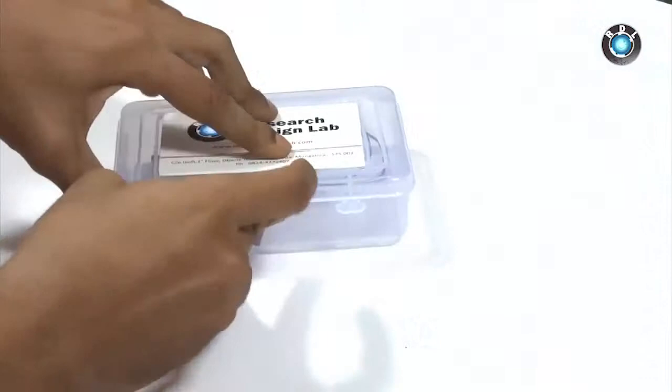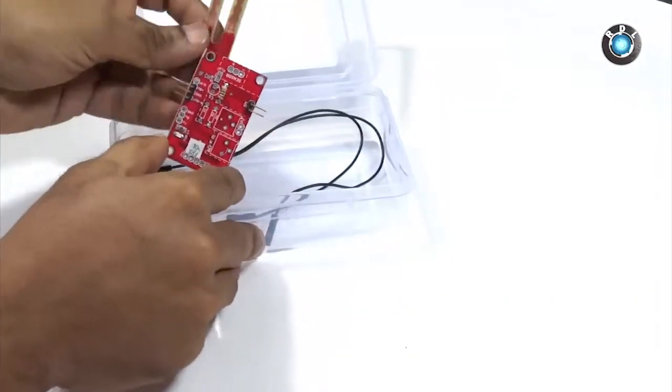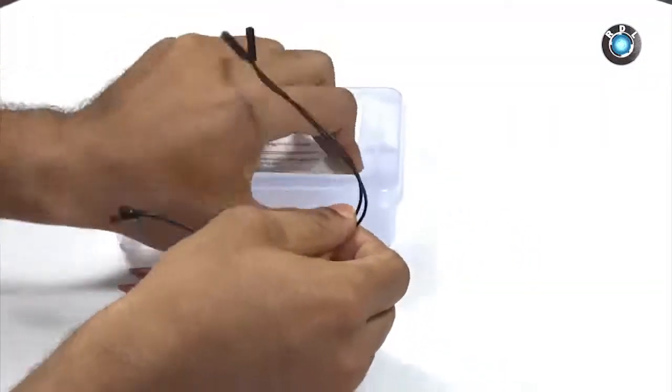Let's see what the kit contains. The kit here has two PCBs — this here will be the sensor board, and this PCB will act as the electrodes that go into the soil whose moisture level has to be determined.